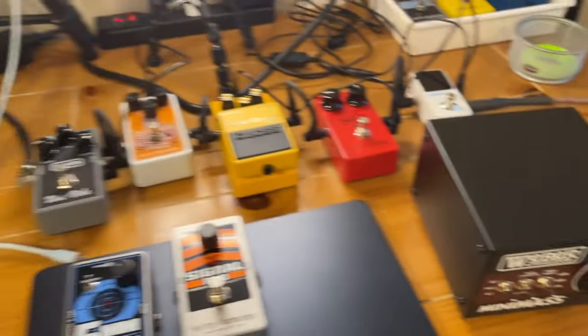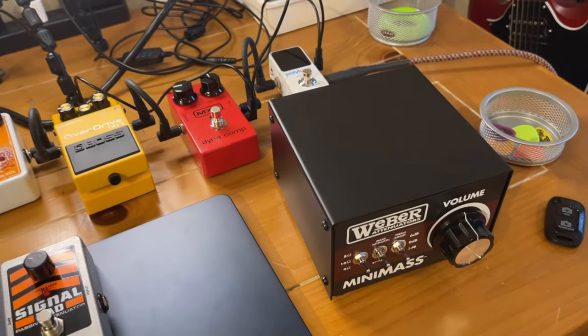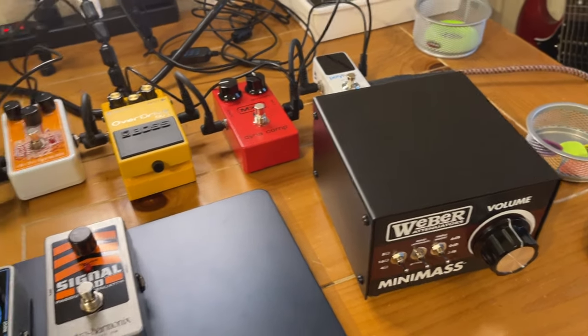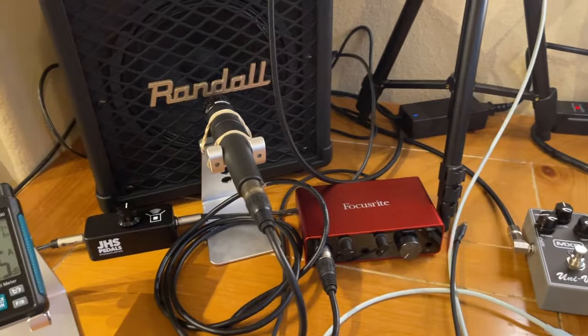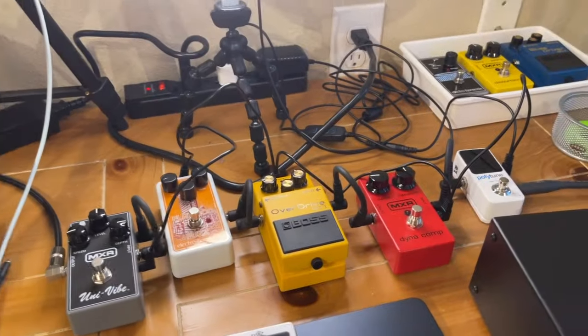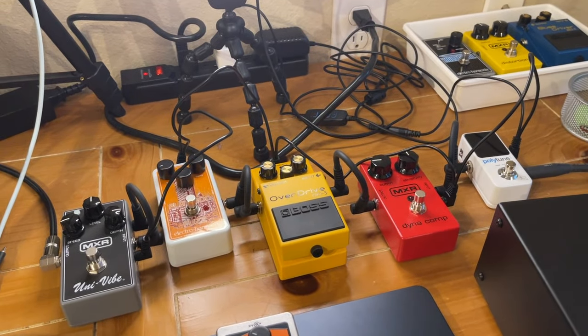That's what I have for you guys — make sure you're using an attenuator, and let me know if this helped you pick one out. Let me know what kind of amp you're going to be running with your attenuator. Thanks for checking in with me today — I'll see you next time, take care!